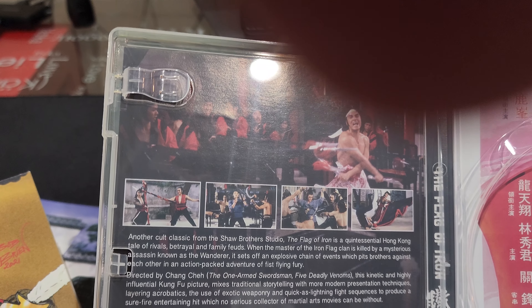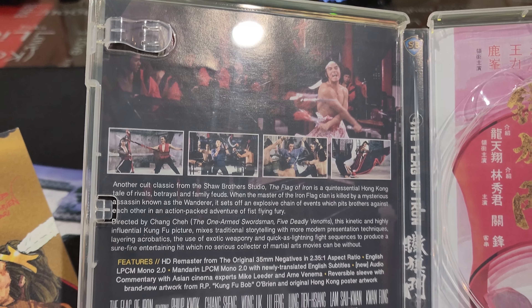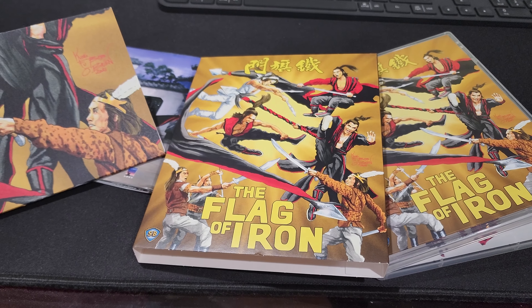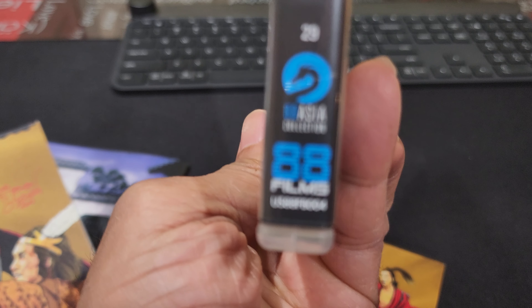And of course we get the Blu-ray — let's try not to crack it — behind the disc is another image of the original poster. Pretty neat presentation; they did a good job here. Flag of Iron, Shaw Brothers, distributed by 88 Films.